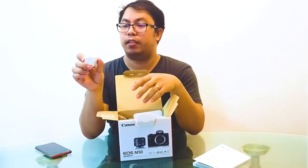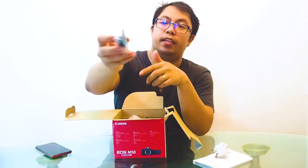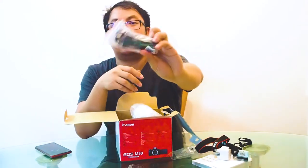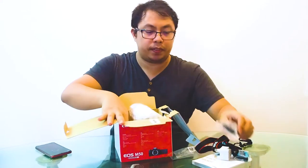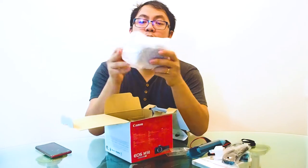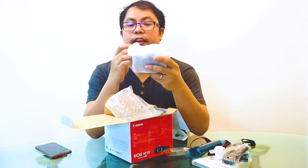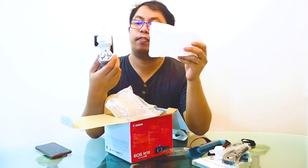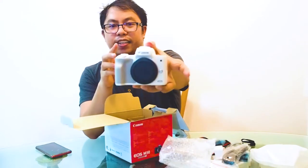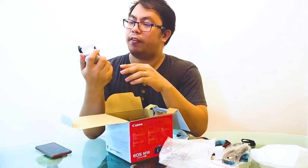We managed to open it. Inside the box they have the EOS M50 user manual, they even have a three-pin adapter, the battery, the strap, and the power cable for charging purposes, and this is the charger.